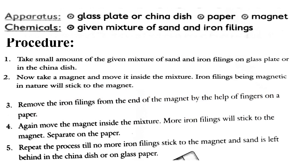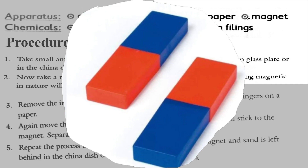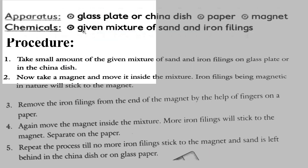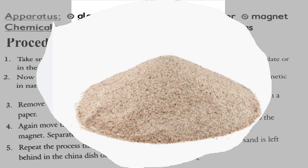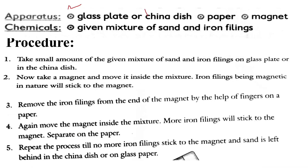Let's see what apparatus and chemicals are required for this practical. For apparatus, we will take a glass plate or china dish, paper, and a magnet. For chemicals, we will take the given mixture of sand and iron fillings.